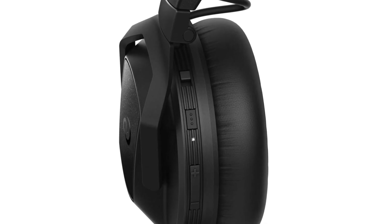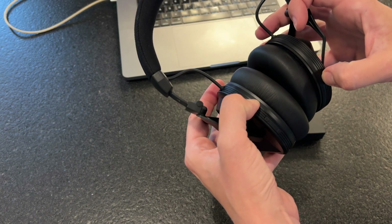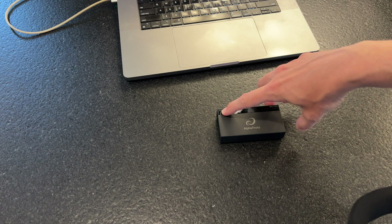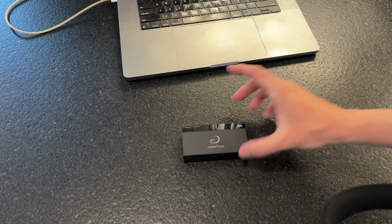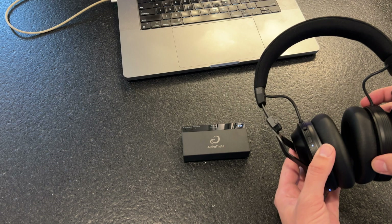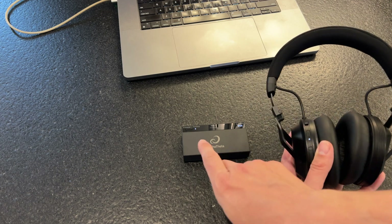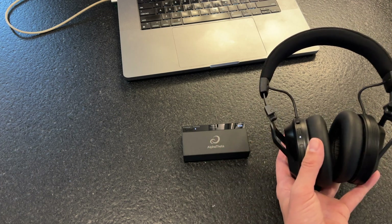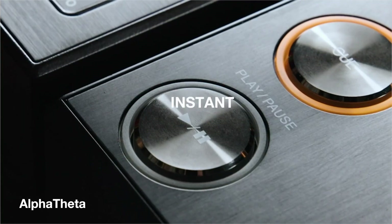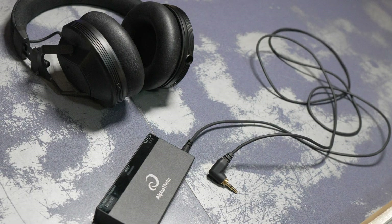The appropriately named multifunction button is used to do several things depending on when and how long you push it. Hold it for about two seconds and the headset turns on; hold it a little bit longer and it turns off. A really long press, about five seconds, enters pairing mode. Once the headset is in pairing mode, you can do a similar long press on your transmitter's button — they will both flash, indicating they're paired together. This process is basically the same whether you're using Bluetooth or Sonic Link.